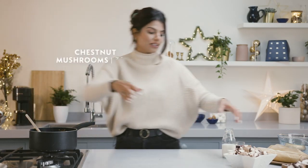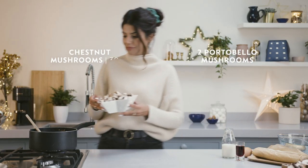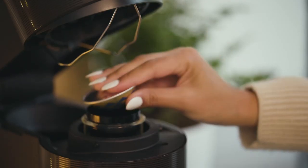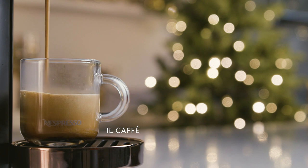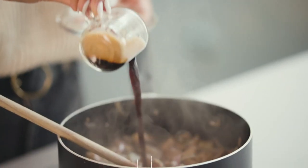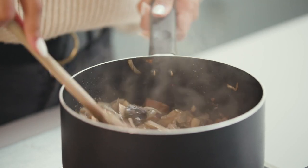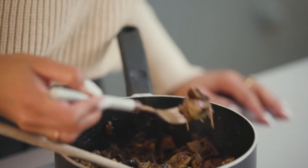Next up we're going to be going in with our chestnut mushrooms and our portobello. Then we're going in with our Nespresso Il Café capsule, complementing the mushrooms, followed by the port. Give that a good old mix and let that reduce down for about 15 to 20 minutes.